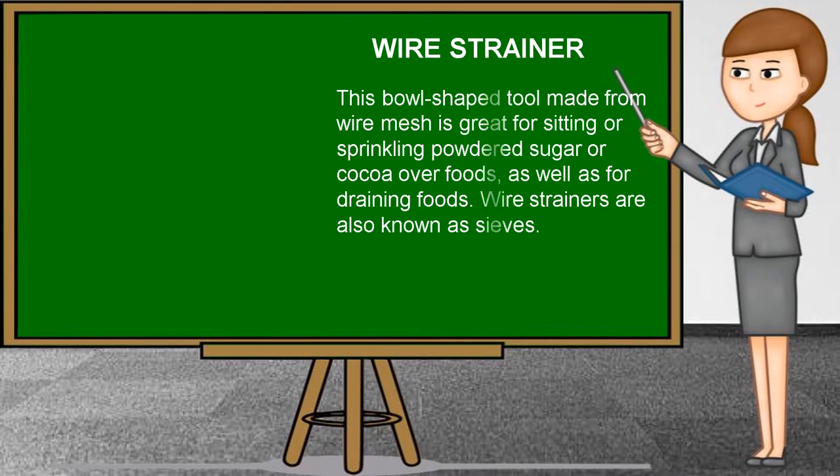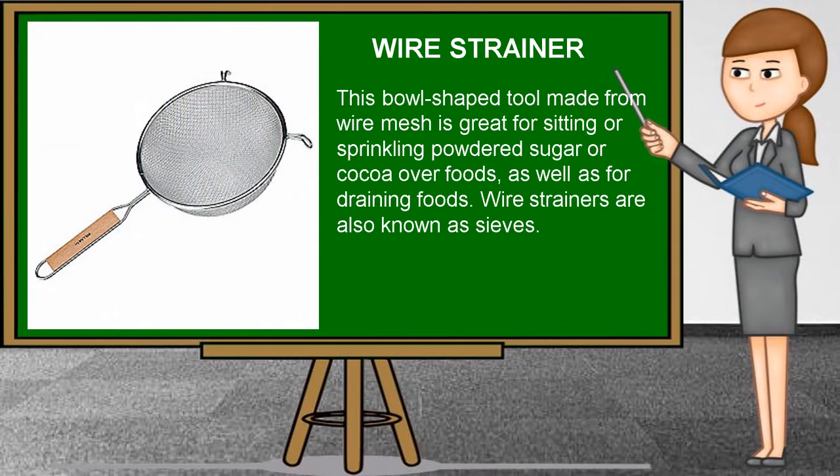Wire strainer. This bowl-shaped tool made from wire mesh is great for sifting or sprinkling powdered sugar or cocoa over foods, as well as for draining foods. Wire strainers are also known as sieves.